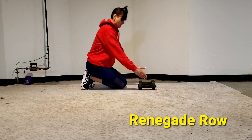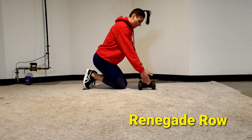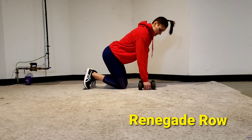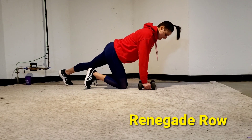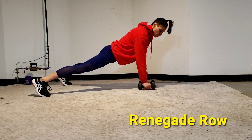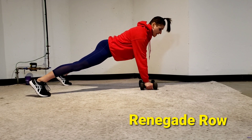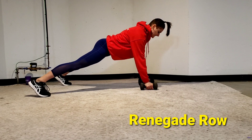Renegade Row. You're going to use dumbbells or whatever you're using for modification for dumbbells. You want them inside your shoulders and then your feet wide. Belly nice and tight. I'm going to draw my shoulder back and my elbow coming up. Then I'm going to do the other side. Always alternate sides.